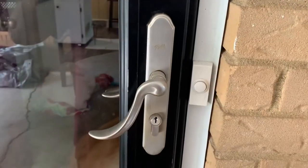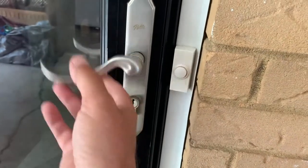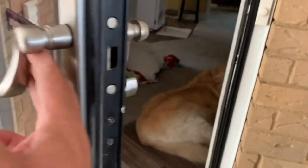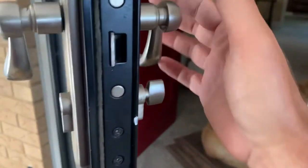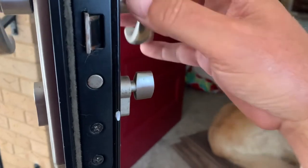Looking right here, you've got the storm door, and the latch basically just gave up on me. We come over here and you can see it is not working at all — the springs or whatever is inside has failed.